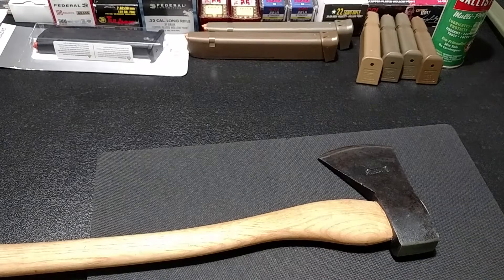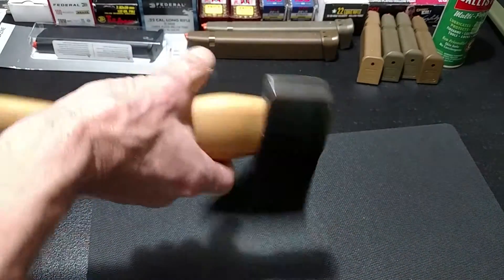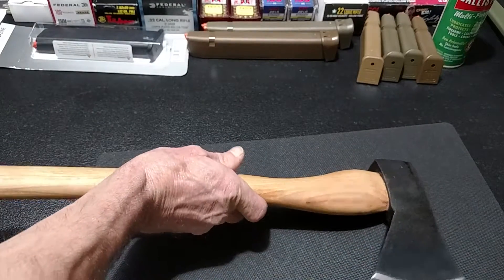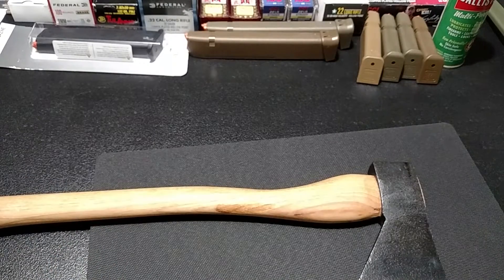I jotted down a couple of things. It's hard to find details on that Marbles company - I guess maybe they got bought. It's a really old company. Their old axes are probably quite valuable. But they don't call this a hatchet, they call it an axe. I can't remember if Gransfors Bruks called it a hatchet or axe - that can go either way, whatever you like to call it I suppose.